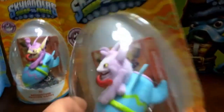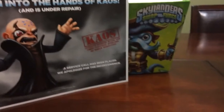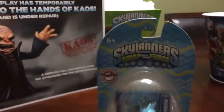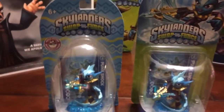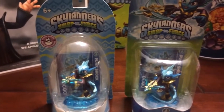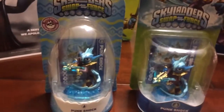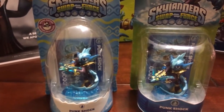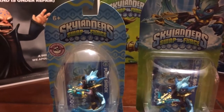Then we have the flocked version of Springtime Trigger Happy. I wanted to add this little tidbit of information and break down the springtime or spring edition release of the characters. Going back to last year's Swap Force characters — the ones I just previously shown, which were Frino, Punk Shock, and Springtime Trigger Happy.